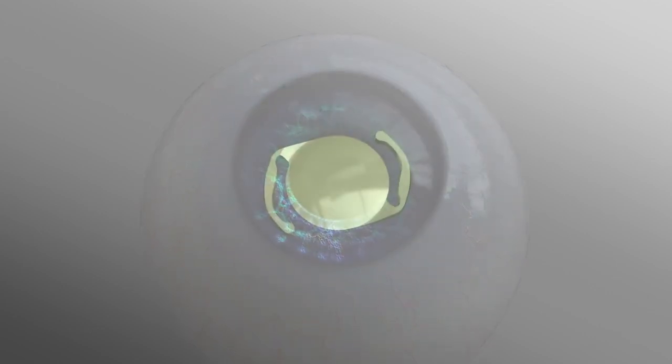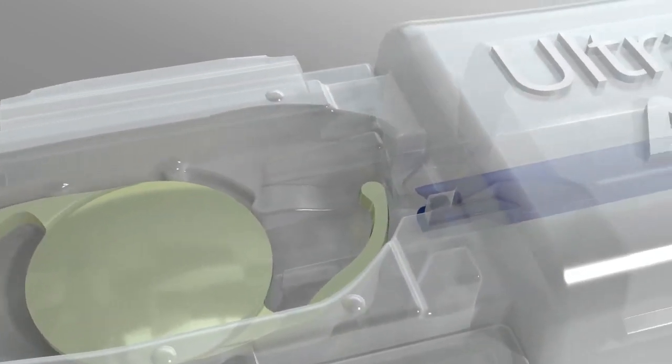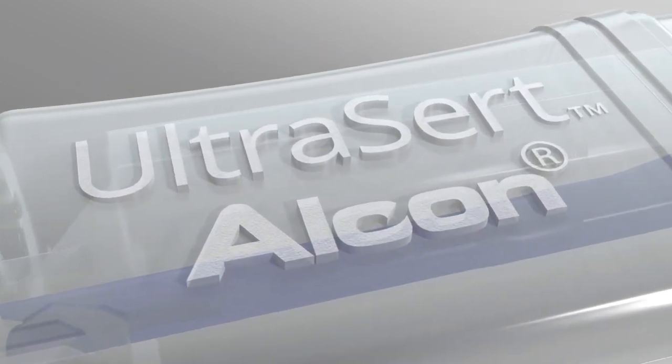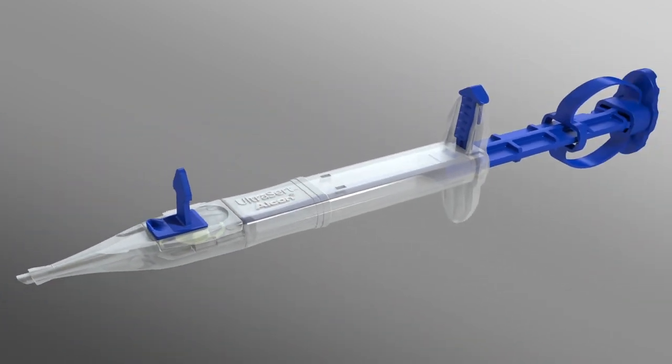In cataract surgery, the moment of implantation is crucial. For complete confidence, you need a delivery system built with your needs in mind. Presenting the Ultrasert preloaded delivery system from Alcon.